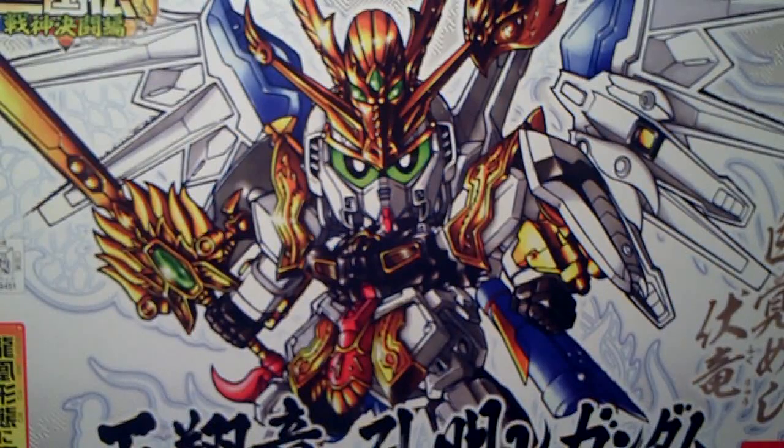Hello Gundam fans, this is Prime92, and today I'm going to be starting a new Let's Build. I know it's been a while, but I decided I should really do one because I did enjoy doing them.